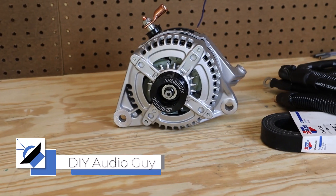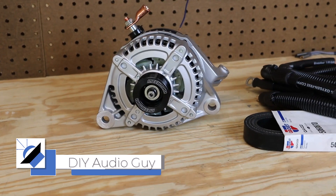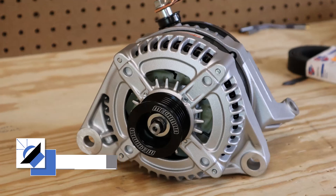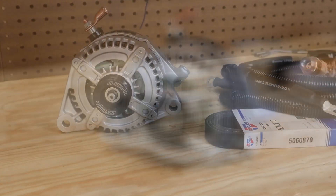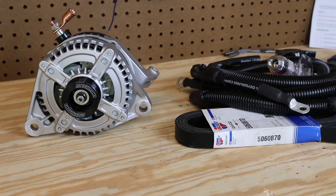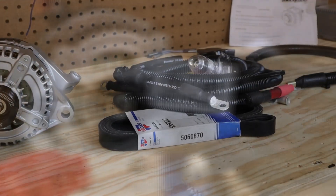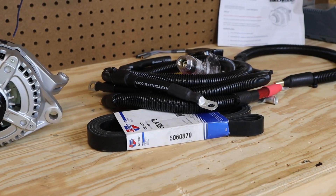If you want to run a powerful amplifier you need a strong electrical system. In this video we're going to be installing a Mechman alternator and a big three kit from HiFi Vega. In addition to installing those upgrades, I'm going to share some information that you might need to know if you plan on upgrading your alternator.